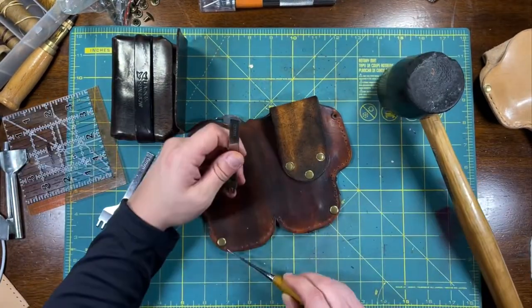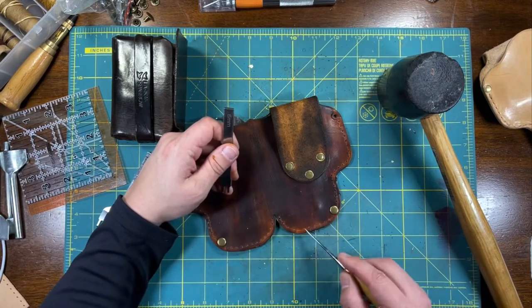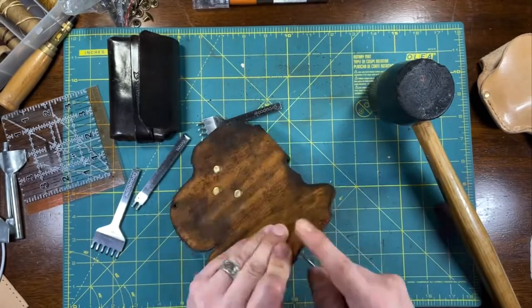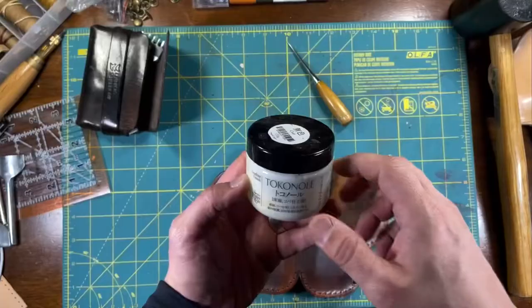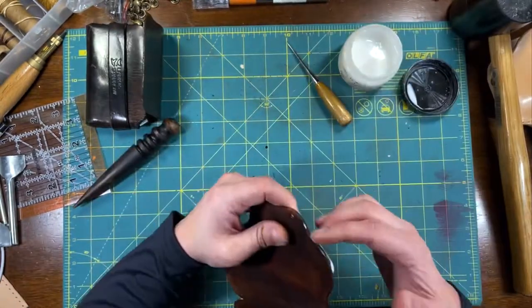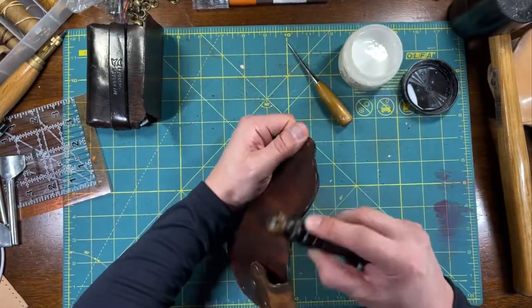You want the same amount of holes on each side — that's what I'm doing right now, counting holes. I use an awl to make the holes a little bit bigger to make the stitching process easier. I apply Tokonole to my edges to make the burnishing process smoother.